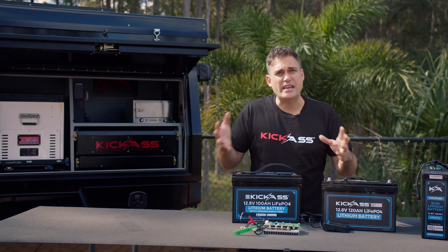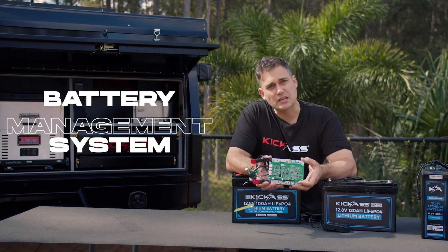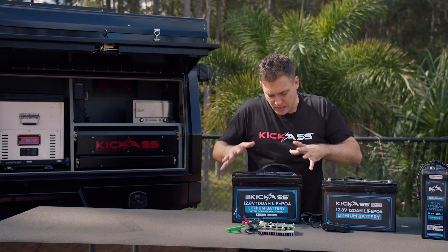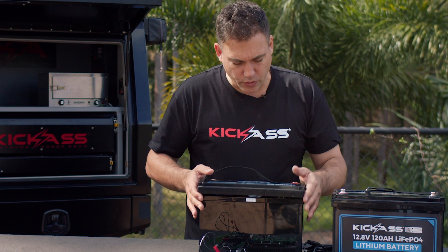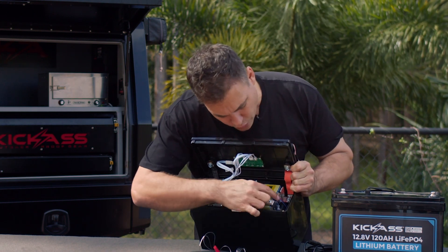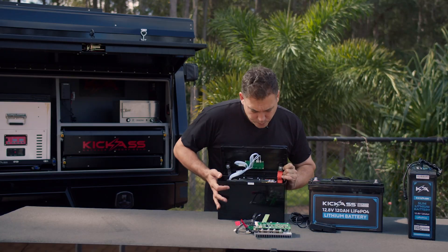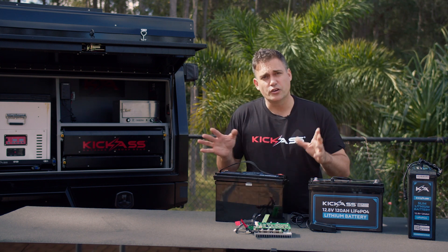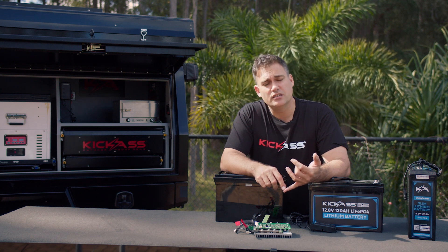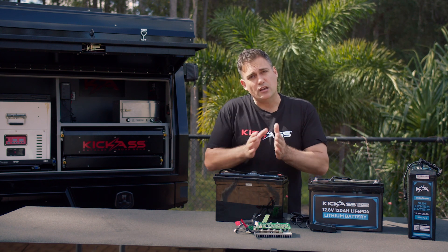Let's talk about what a BMS is. A BMS — and this is an example of a BMS — is a battery management system. You'll find them often inside of a lithium battery pack. If you look inside the hood, you've got your battery pack and then over here in the corner, where you might not see it, is a BMS. This battery management system does a lot of cool stuff. The first thing is it protects the battery from being over-discharged and from being overcharged.